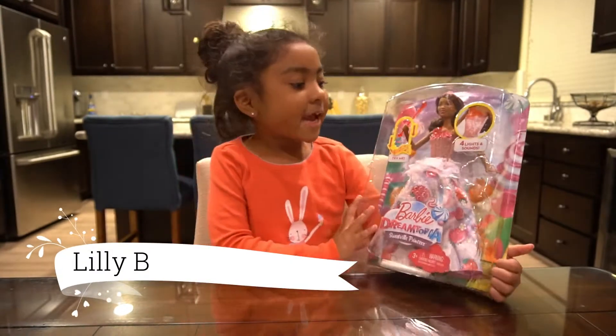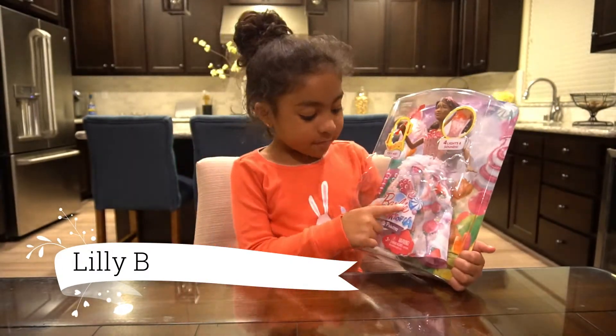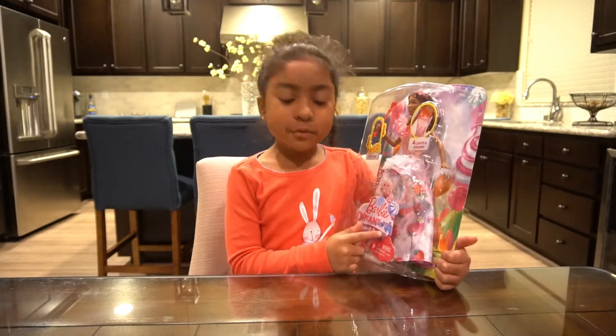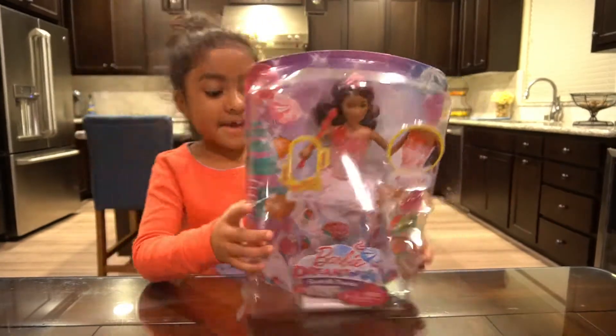Hi guys, this is Lily. Today we're going to open this Barbie Dreamtopia Sweet Belle Princess. Let's do it.